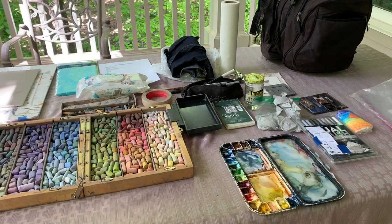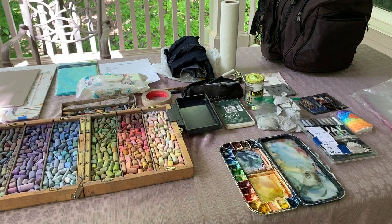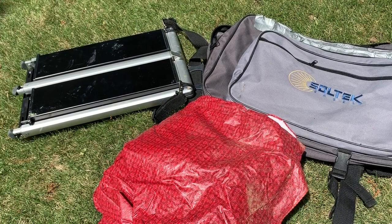The Heilman has a small tray that fits onto the side of the box to use as a palette when painting. The small box behind the big box is just my hard pastels — I really only use them for underpainting, so that's why I keep it separate. As you can see, it's a pretty easy and compact setup, not too heavy, and I can have everything with me in one trip.